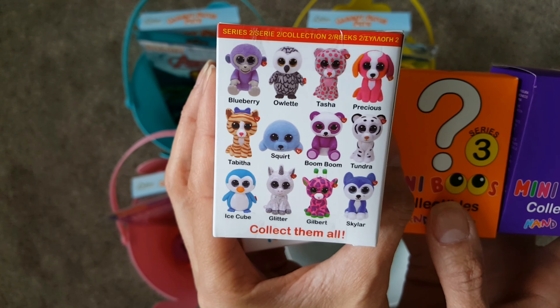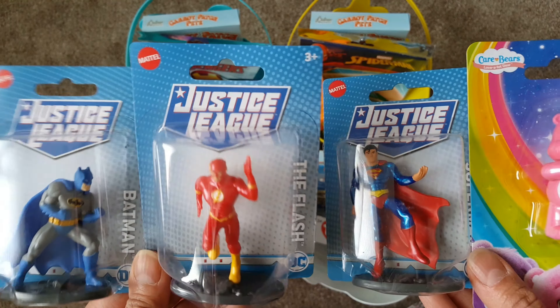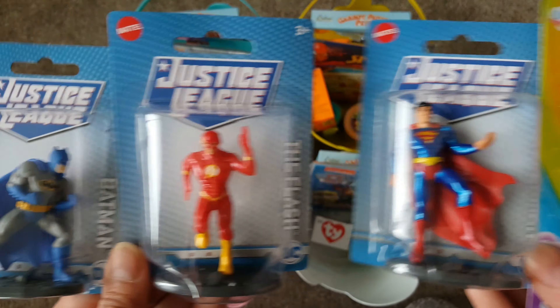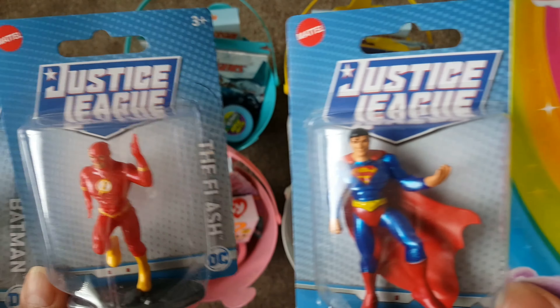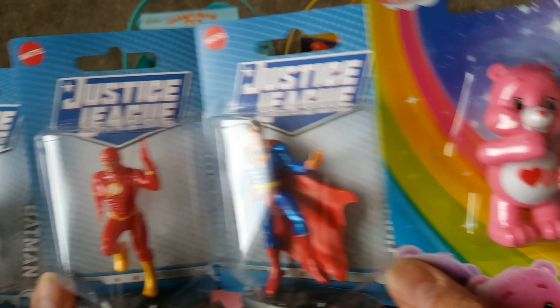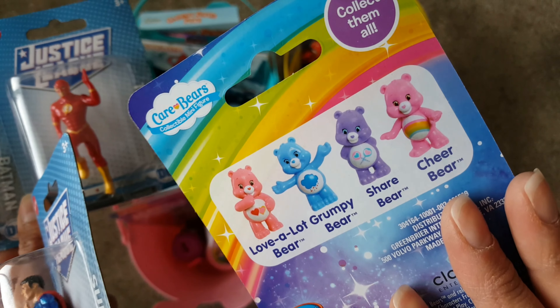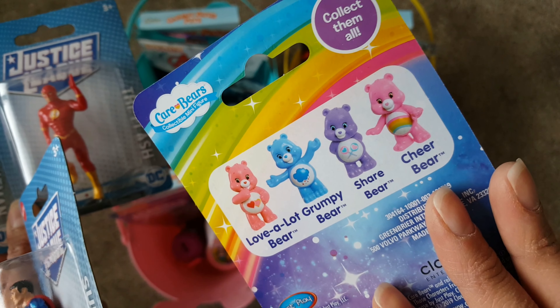Here is something super cute — mini collectibles! These are Thai brand and I just thought these were super cute because look at all the cute characters you can collect on the back. I also found these super cute little figurines for the boys, and for Catalina I got a little Care Bear. They love little toys like this and it's super easy to shop for them since they still love playing with toys.